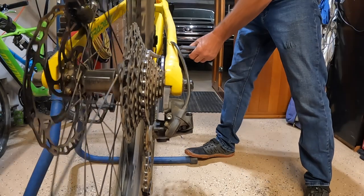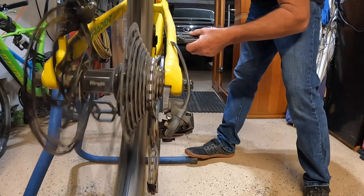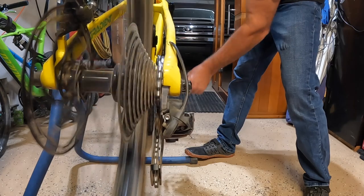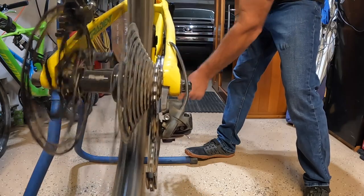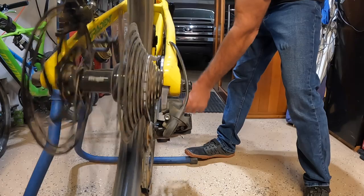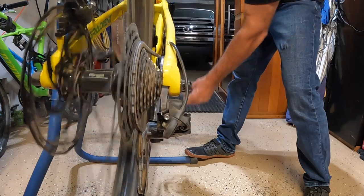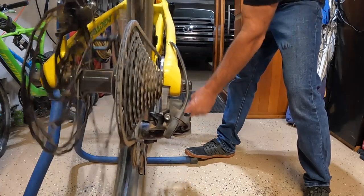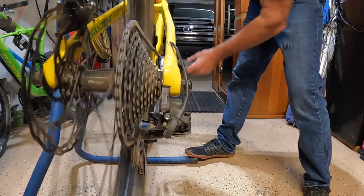Going to run through the gears really quick just to check the alignment and see how it's shifting with the new chain ring position. I might need some adjustment — my back brake is rubbing, I noticed that last ride. Just want to make sure the new front chain ring position doesn't mess with my shifting. Getting to every gear no problem, alignment up front looks good.